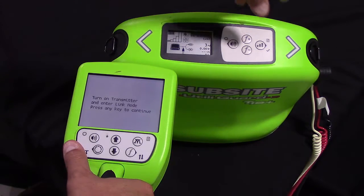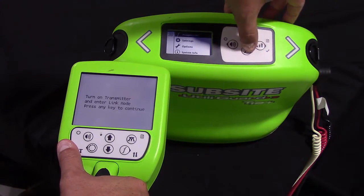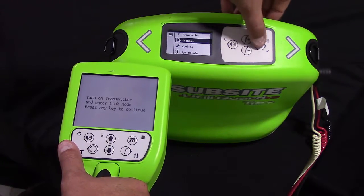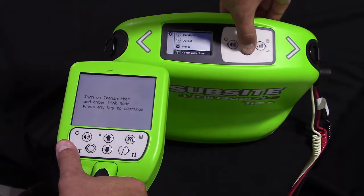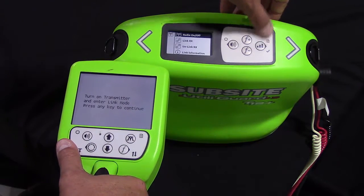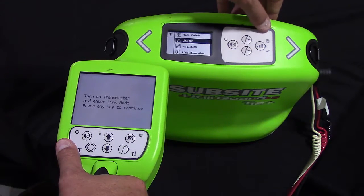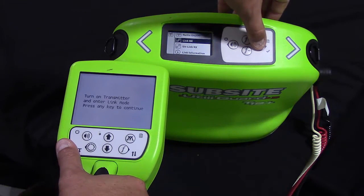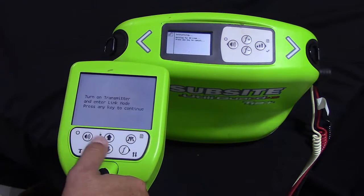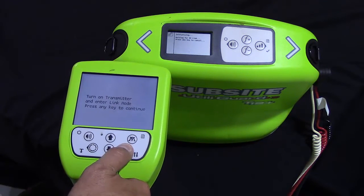So on our transmitter, we are going to long press the menu. We are going to navigate to settings and then navigate to communications. Here, same process, we want to link RX, which stands for receiver, and select. It is going to initialize and we are going to press any key on our receiver.